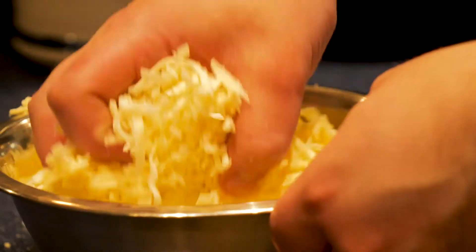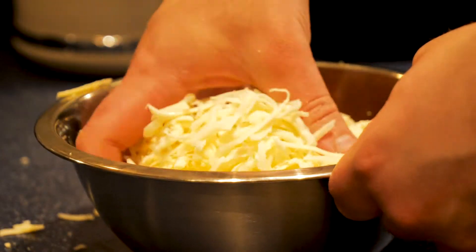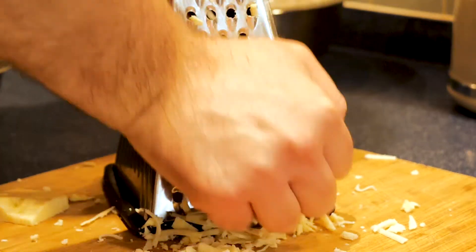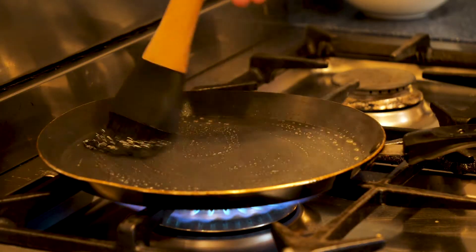Let's talk cheese. In a bowl, you want to combine equal parts pizza mozzarella and extra mature cheddar. I grated this myself, but just buy pre-grated if you prefer. Let's get into cooking these bad boys.